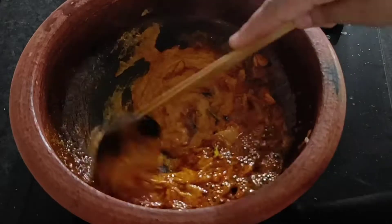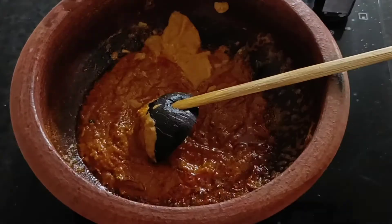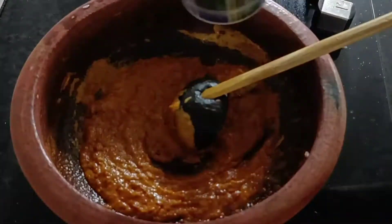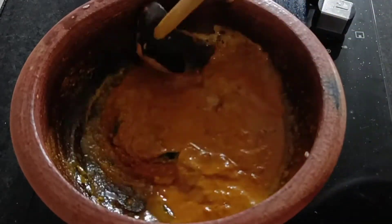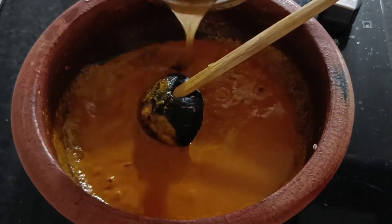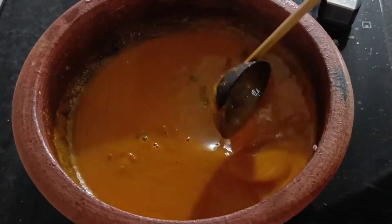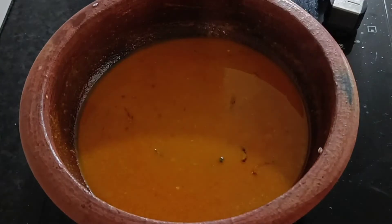Now we are going to mix it in a different way. Mix it together — mix 2 tablespoons in a bowl. Add 2 tablespoons in a bowl. So we are going to cook this and we will put some of the oil in the pan. Then we will make a taste for you. I will use the oil in the pan on medium heat.